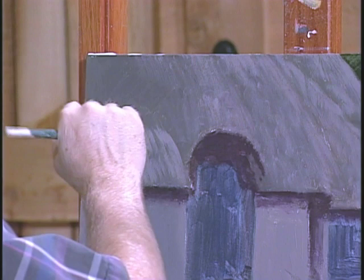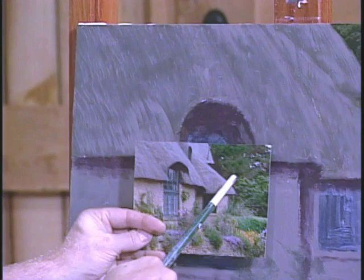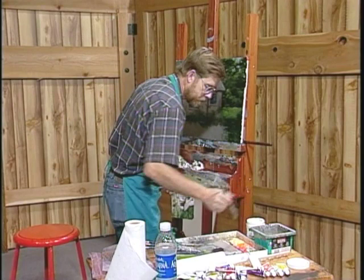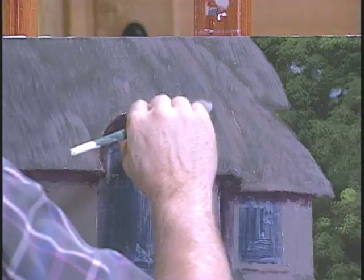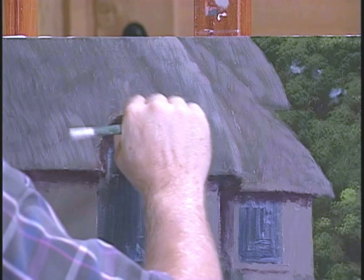Don't get real carried away. A thatched roof is a little uneven — it's not just real perfect. Now already you can see it's very similar to what we have here, except there's a little more separation because they have a brighter highlight on this little edge. So I'm going to go ahead and add a little white to the mixture now — make it quite a bit whiter. This is where you want to be careful because you don't want a hard line. You just dry brush this edge as it comes down, and blend it gradually back into the main body of the roof. You definitely want to see this edge.